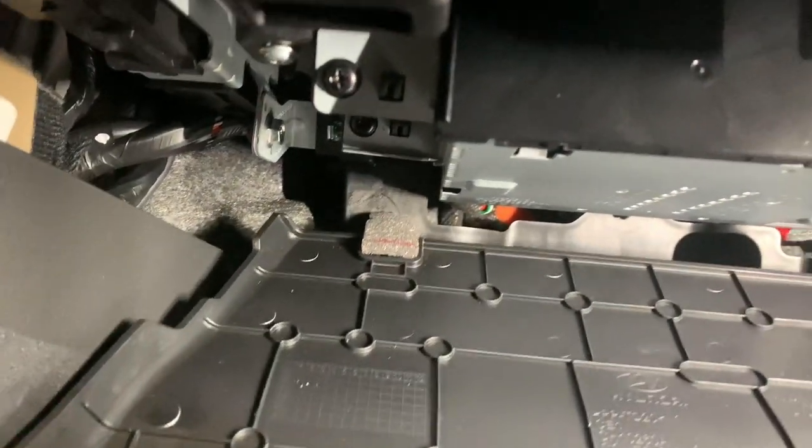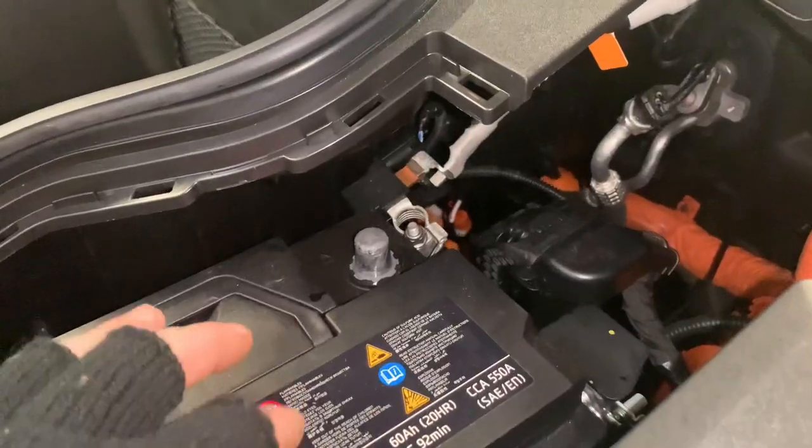Then on the tray there are three tabs along the front where you just need to line them up and clip them all in. Then get your two locators in the back of the tray, get your 12-volt battery reconnected.